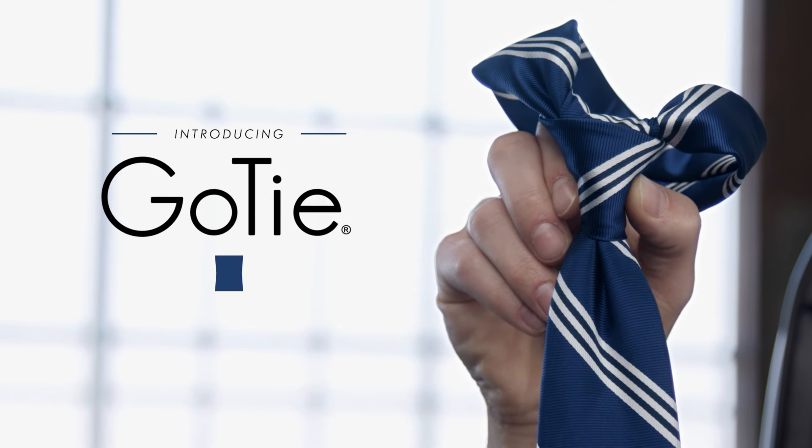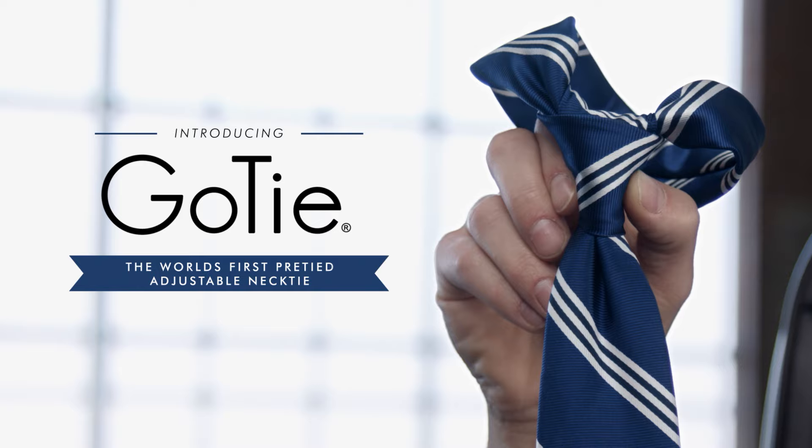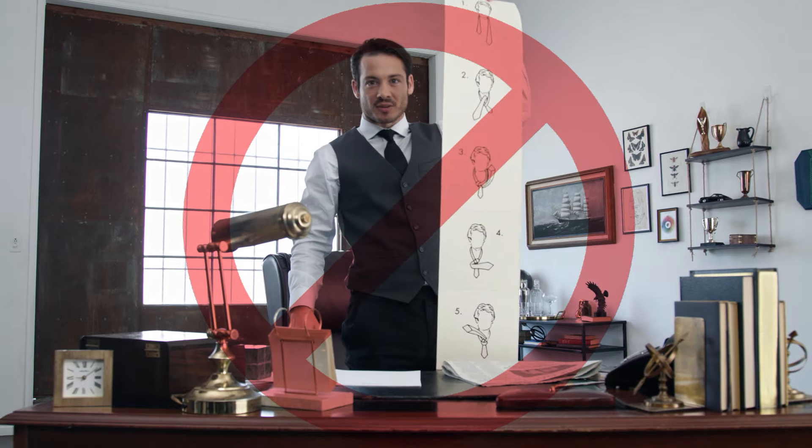Tying ties. You have better things to do with your tie. That's why we created GoTie, the world's first pre-tied adjustable necktie. No clips, no zippers, and no tying necessary.